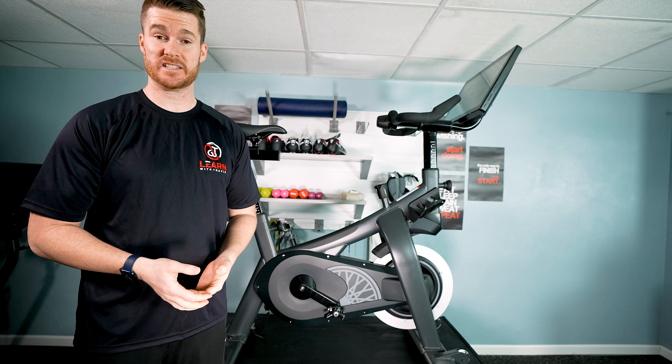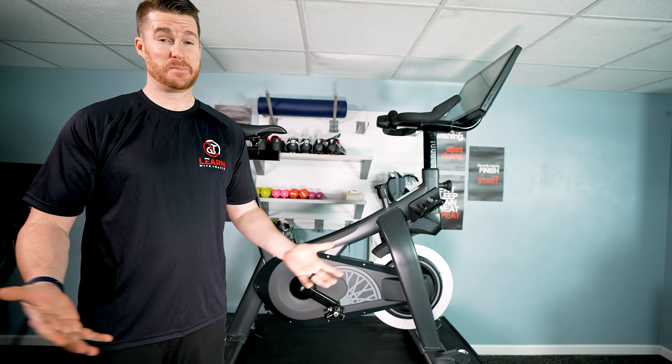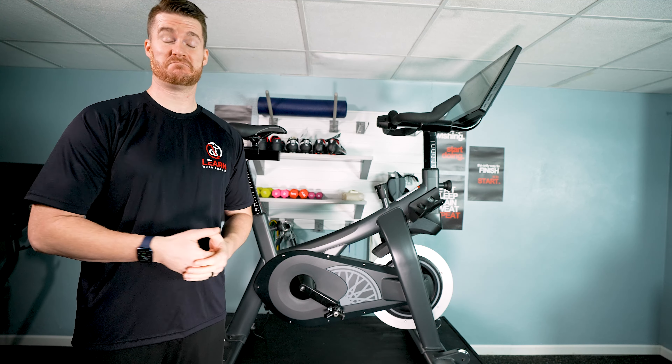At $2,500, this bike competes against the Peloton Bike Plus and the SoulCycle — some pretty stiff competition. And to be honest, from a bike perspective, it held its own.